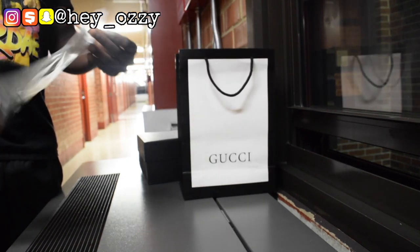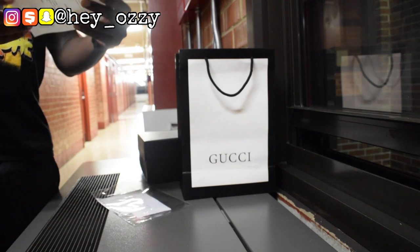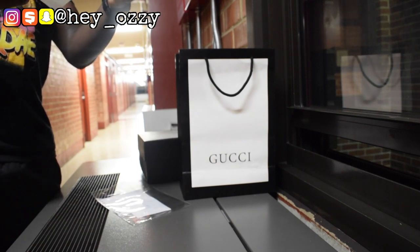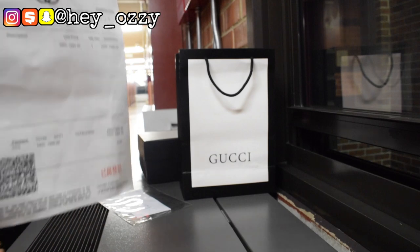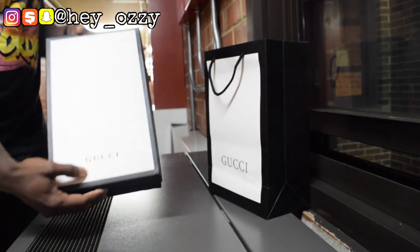This is the receipt that it came with. The total was — you can see right here. Here's the Gucci bag, and here's the box.